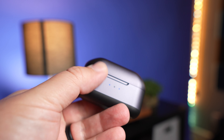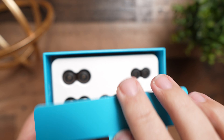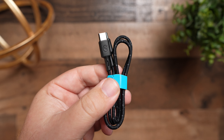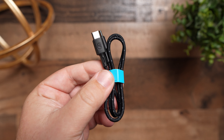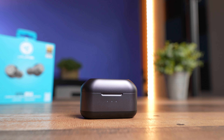Inside the box you get two different styles of ear tips: three sets of silicone and three sets of foam ear tips. Including both styles is something companies do when they know you're trying to get the most out of your sound. A lot of people prefer foam, but I personally prefer silicone, and it's nice to get both options right out of the box. It also comes with a USB-C cable for charging, but the case supports Qi wireless charging, so you can just drop it on any wireless charger.